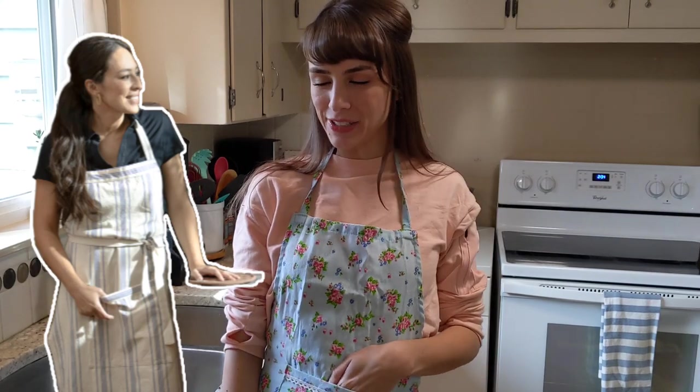Which brings me to the two things that I wanted to test today. Are these things as easy to make as they looked on the show? And secondly, and probably more importantly, are they actually delicious? Because you can make a lot of easy stuff, but it might not taste that good. So let's put on our fancy neutral aprons — this one was the most neutral that I owned — and let's make some food.